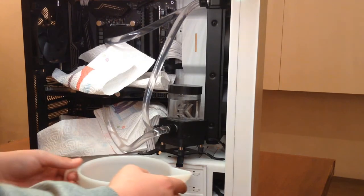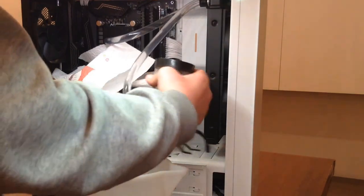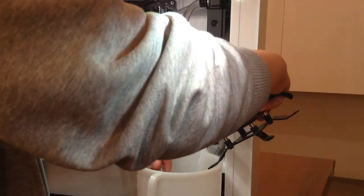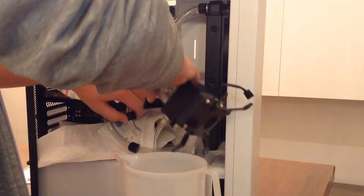Then take the plastic container, put the pump over it, unscrew the fittings, and carefully disconnect the tube where the water will come out easier. In my case it was the intake port, and then the water will slowly start draining. Then disconnect the other tube and shake the pump a little bit so all the water will come out.